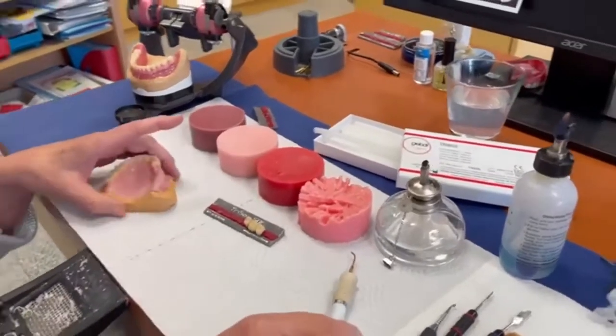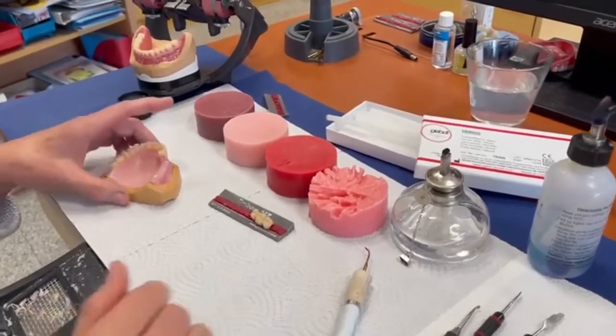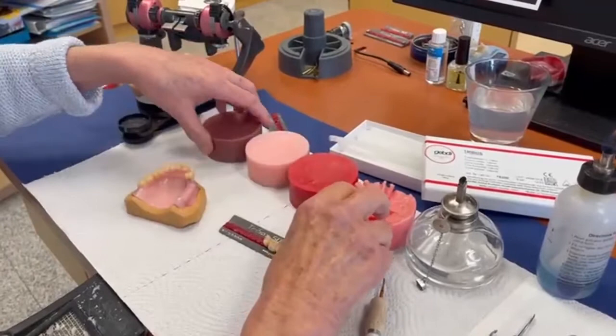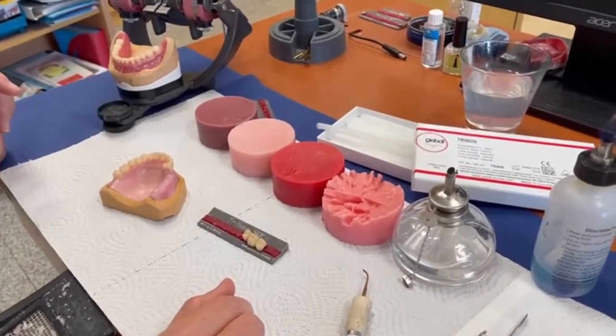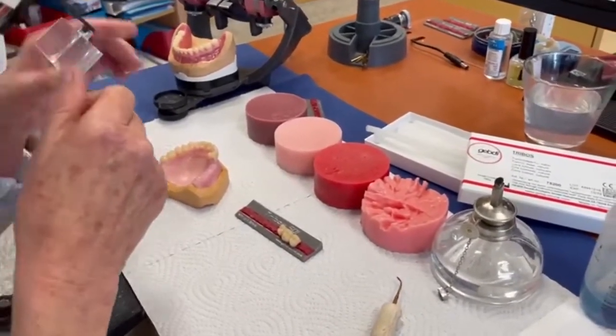Good morning ladies and gentlemen, good morning laboratories and technicians. We are back in our laboratory and today we want to show you the idea to make full denture works or partial denture works. Andrea starts today with a product.